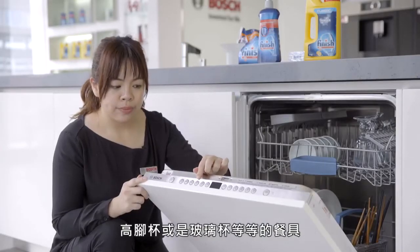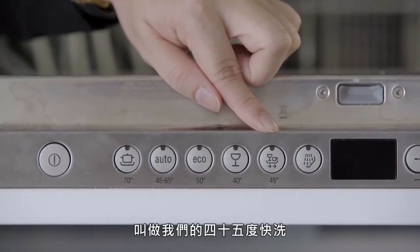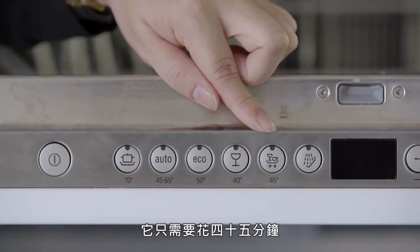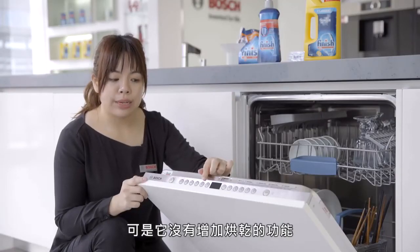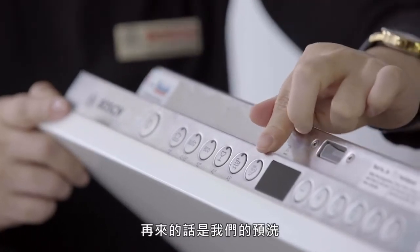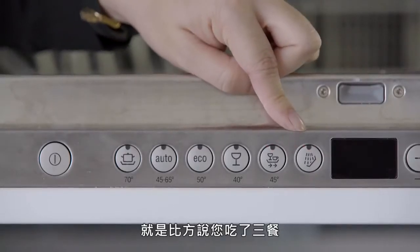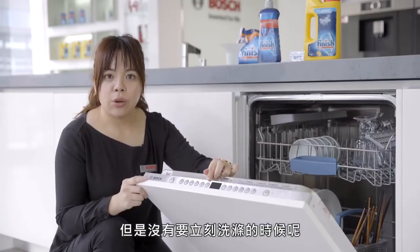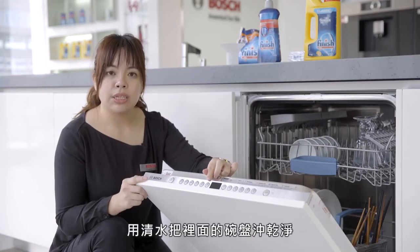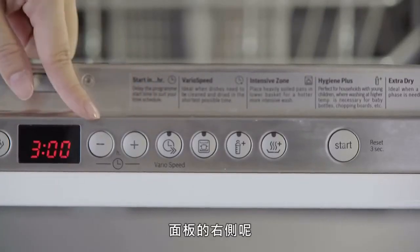再来有一个画高脚杯的40度洗程，适用于高脚杯或玻璃杯等餐具。45度叫做快洗，只需要花45分钟，但没有增加烘干的功能。最后是预洗，常常用在比方说你吃了三餐但没有要立刻洗涤的时候，可以先用预洗，用清水把里面的碗盘冲干净。